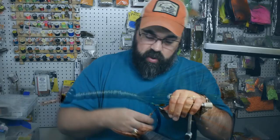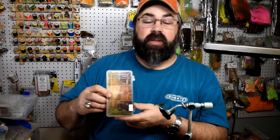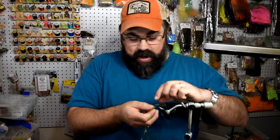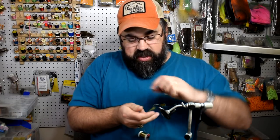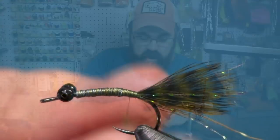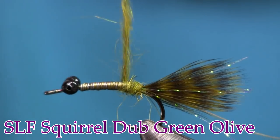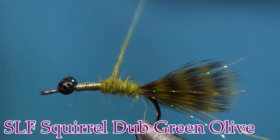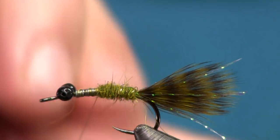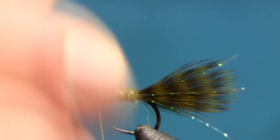Next, bringing my thread back to the tail, we're going to put some dubbing on. The dubbing I'm using is squirrel dubbing from SLF in green olive — this is the color I found to be pretty close to the nymphs in my area, though I could go a little more brown olive. I'm just going to wax or wet the thread and get a nice dubbing noodle on there. I'm going to wrap this forward about halfway up to those dumbbell eyes. Then I'm just going to rib it with the gold wire to give it a little extra golden flash and a nice ribbed body.